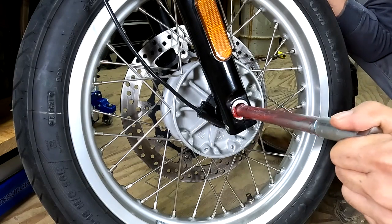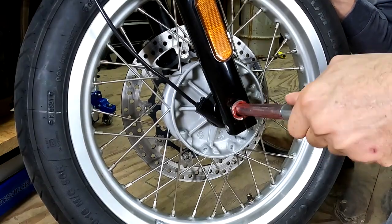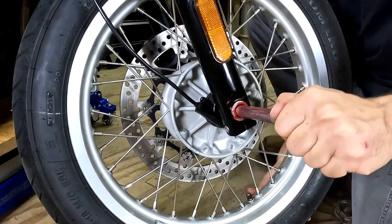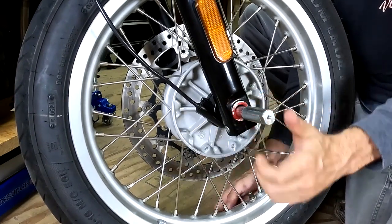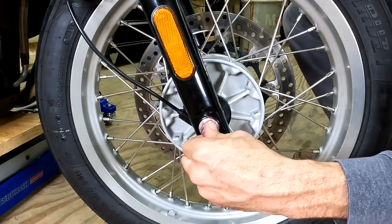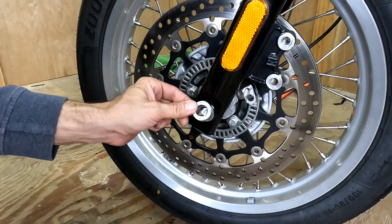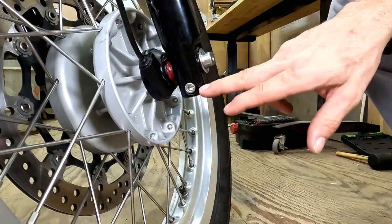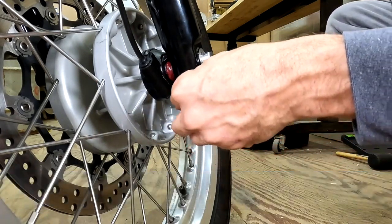You can just slide the center shaft through. Once you get it started, you might need to square the wheel up a little bit. Once it lines up, you can just push it all the way through until it stops. Don't forget to put the washer on first, then the retaining nut. Use a 5mm Allen wrench and tighten up the screw on the bottom of the fork — there's no specified torque, so just get it really snug.